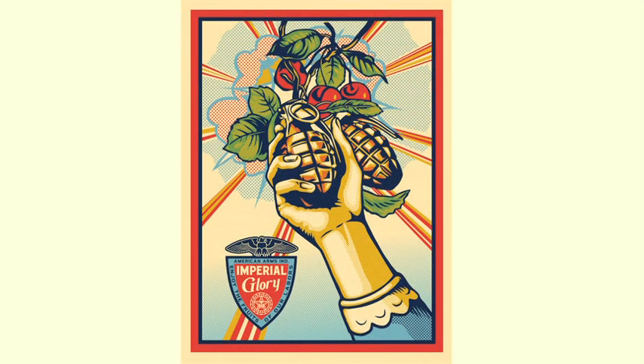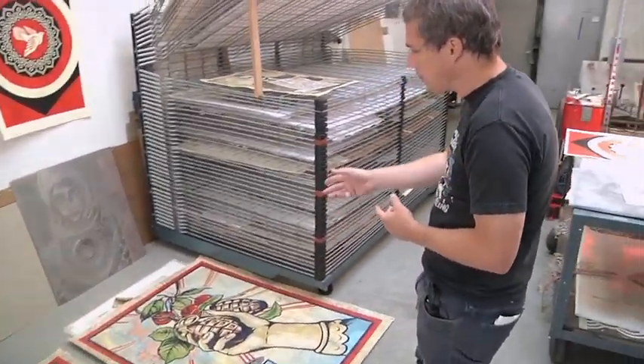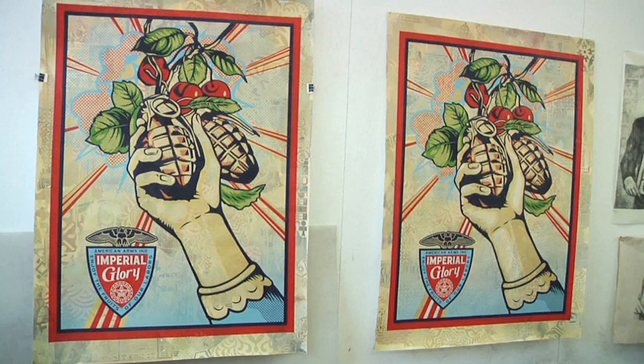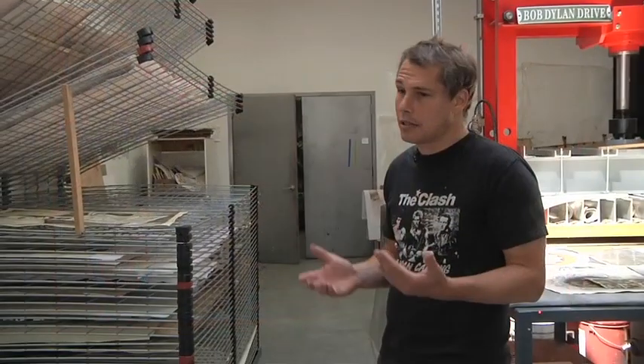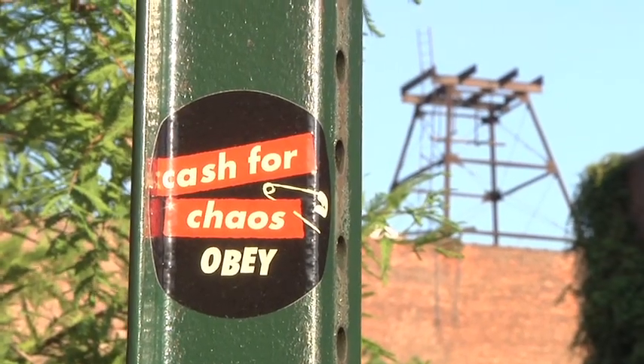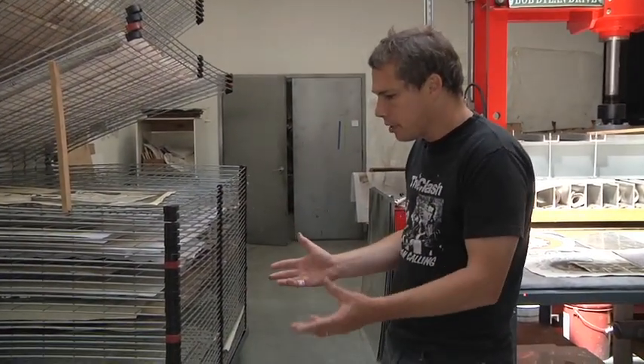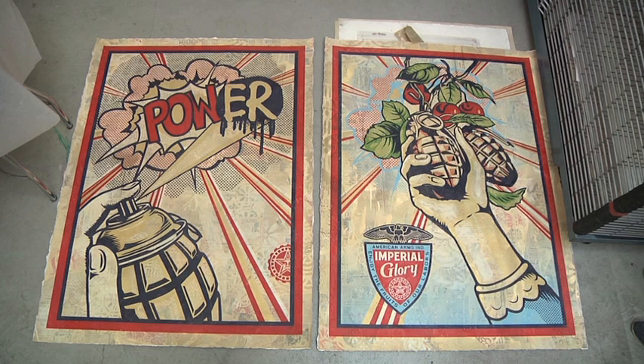And then this piece is less celebratory. This is also using a hand grenade as a motif and the dots and the explosion like Lichtenstein. But this one's about the American military industrial complex, and there's a lot of research and development and tax money that goes into that — that's really not cultivating something I think is beneficial. I think all that should be going into education.